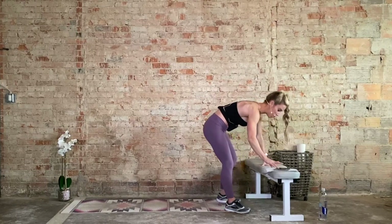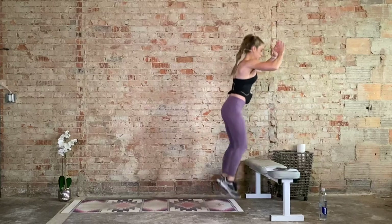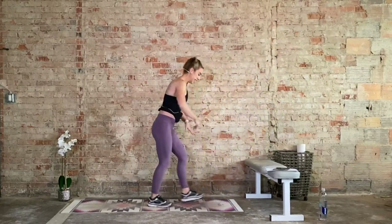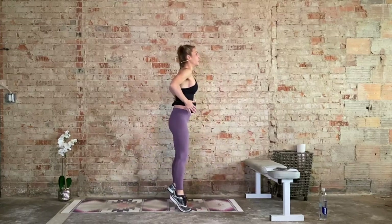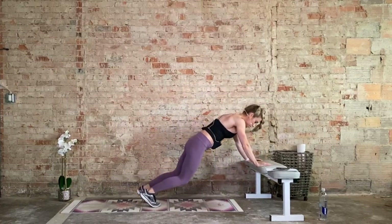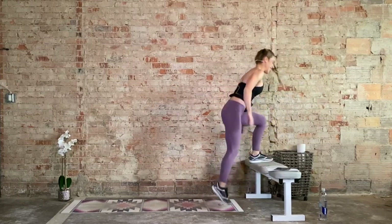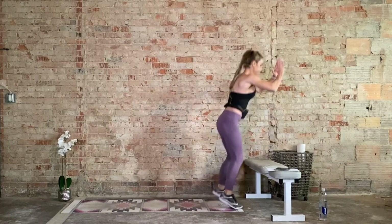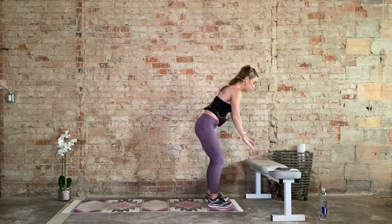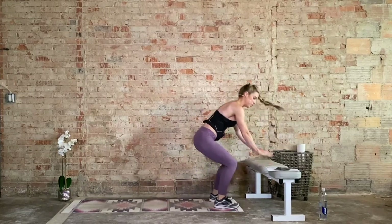We start incline burpees to bench jumps, one minute. Option two: if you don't want to jump, if you have a chair, do an alternating step up one leg at a time. If you don't have that bench, we're right here doing a calf raise or stepping it out. Halfway through, 30 seconds. When we land, we've got to keep those knees protected — they've got to stay behind those toes. If they're not, bring it to a step up. Last one.